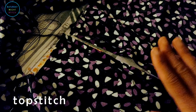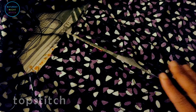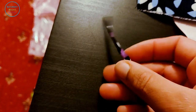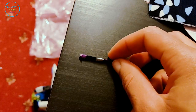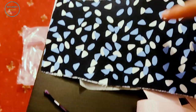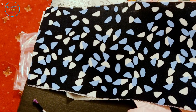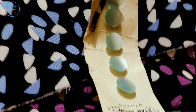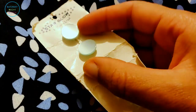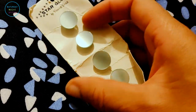The center back seam is pressed open, the seam allowances are pressed open right down to where the slit opens — you go across and top stitch to hold the seam allowance down. That's your back opening done. I've gone ahead and made a little band for the button loops, and now we're going to get started on the collar. I'm planning to use some shank buttons — they're vintage.